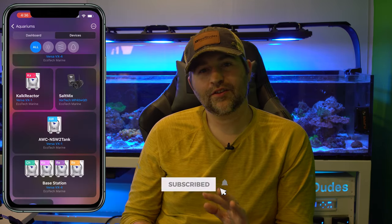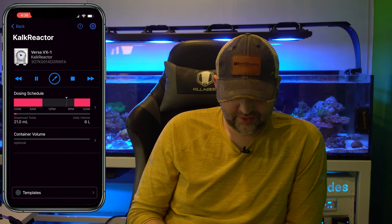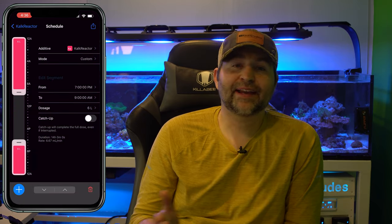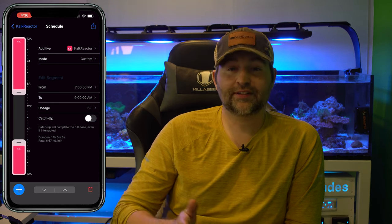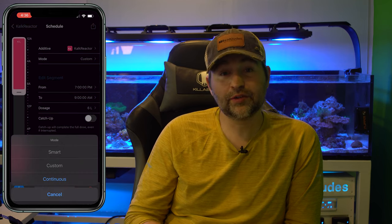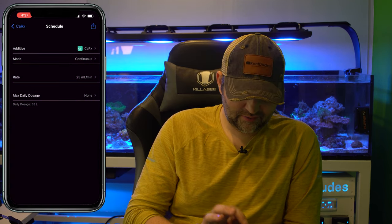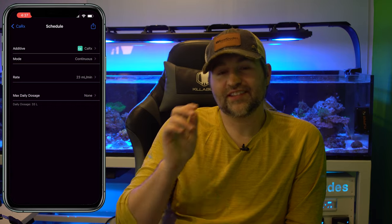Another common question is around the Versa dosing pump. Going into the calc reactor setup: right now I have mine doing 6 liters between 7 p.m. and 9 p.m. — that's when I dose calc to my tank. The mode is set to Custom, where I set the dose amount and duration. You can also choose Continuous mode, which I'd use on a calcium reactor: it just runs at a certain speed, say 40 mils per minute. On my calcium reactor here, I have Continuous at 23 mils per minute — really easy to set up a dosing schedule or continuous mode.